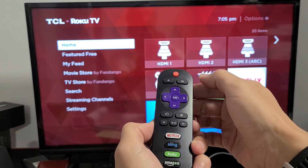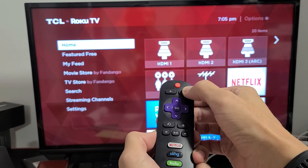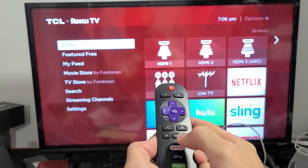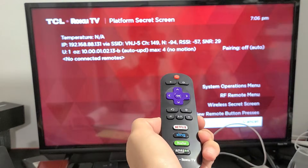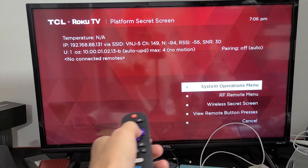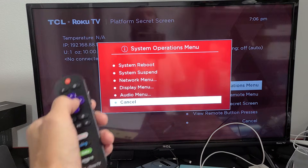So let's do it together. Home button five times: one, two, three, four, five. Fast forward, play, rewind, play, fast forward. Now this menu right here will pop up, and you just want to go up to system operations menu. Click OK.